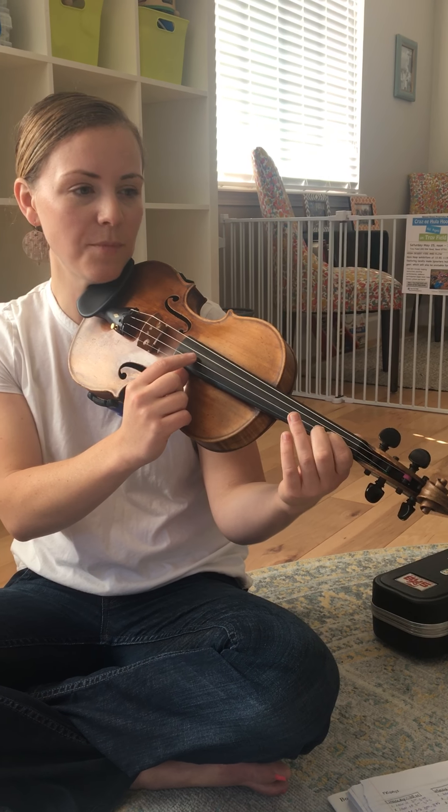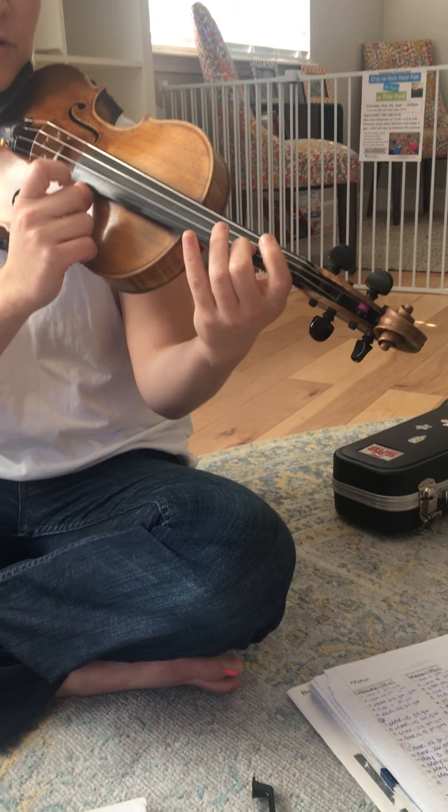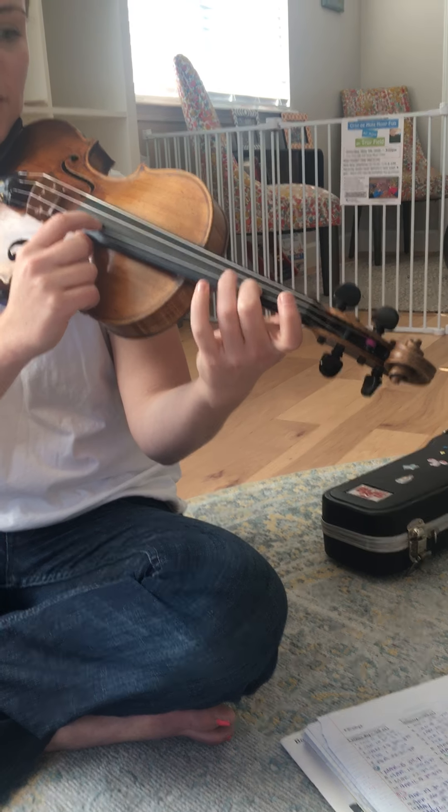Uh-oh, watch out — sneaky bridge two. Leave two down, walk to two, low two: 2, 4, 3, 2. Your turn: 2, 4, 3, 2.